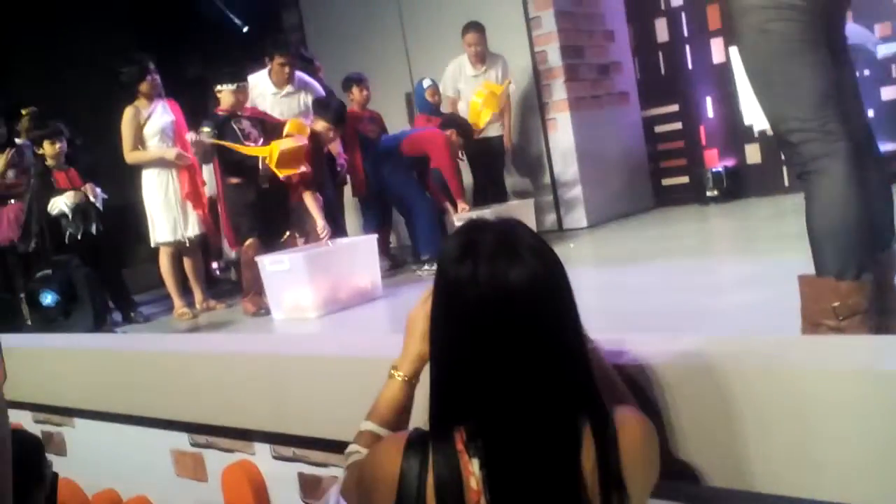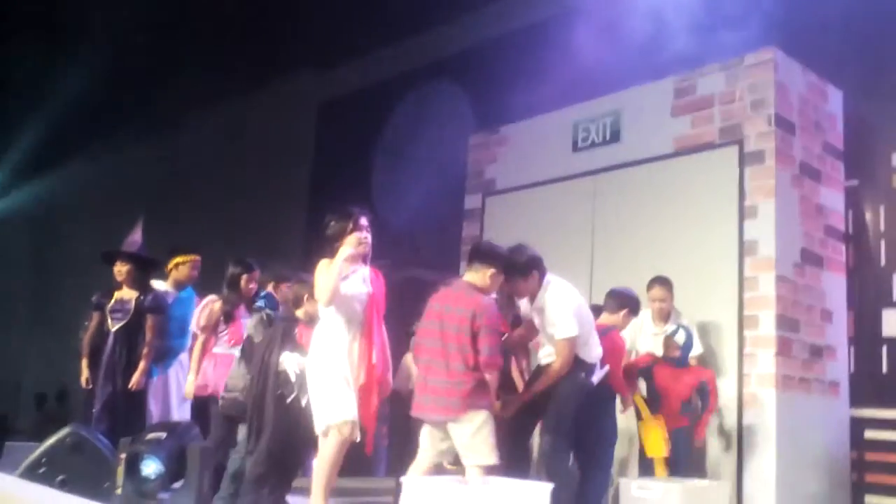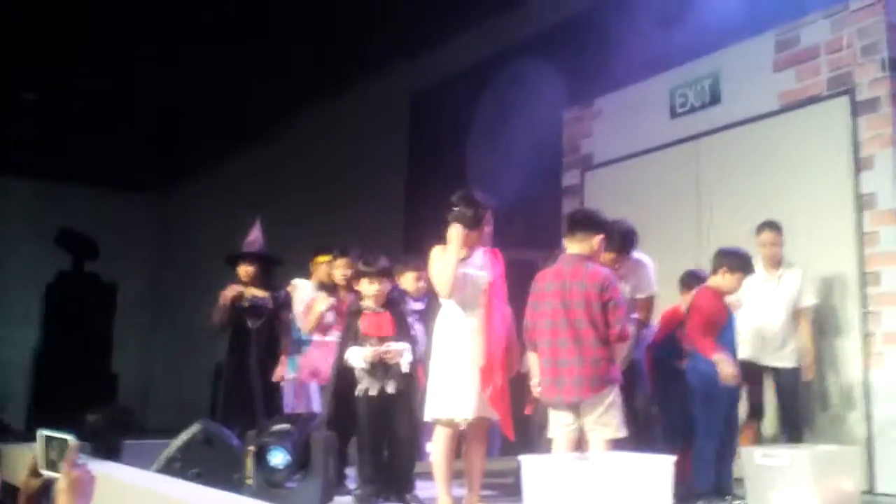Now let us play the Teenage Mutant Ninja Turtles! Ready, set, go! Put it on! Player number two, help them out. Hands be on your back. Drop, drop, drop — go! Take off that belt and pass it quickly. Stop — big click! And put it on.